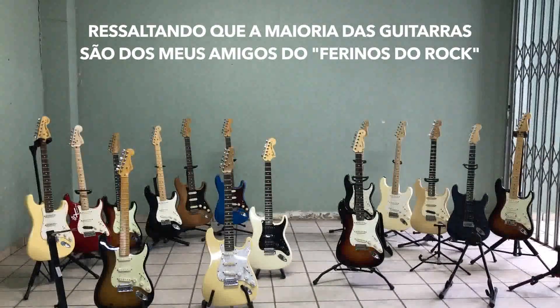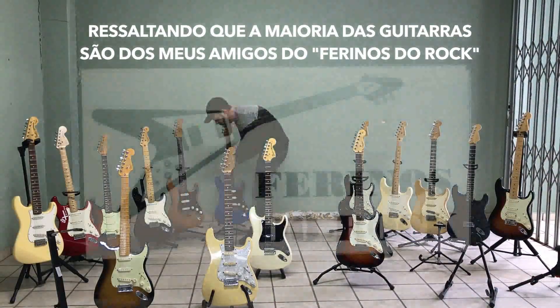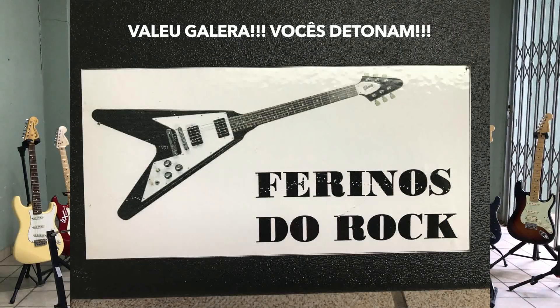In fact, most of the guitars are from my friends of Vizinhos do Rock. Thank you guys, you really rock!